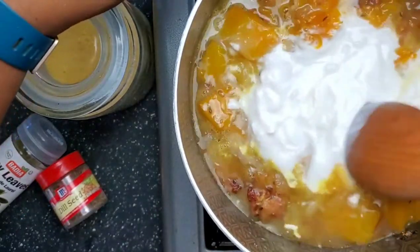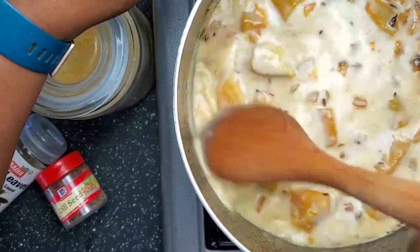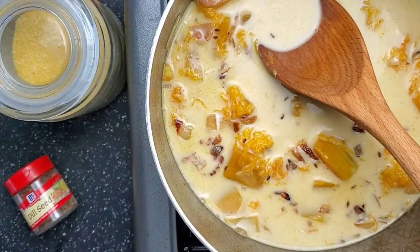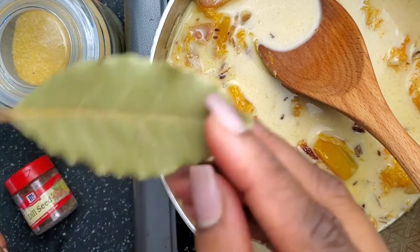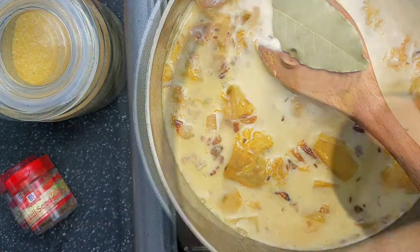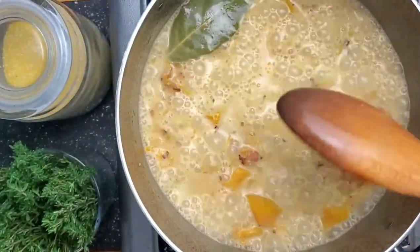The importance of doing this step by step is that you build on the flavor. When this comes to a rolling boil, after you put in your bay leaf, you also want to taste it and see how much more salt you want to add, because we have not added a whole lot of salt.